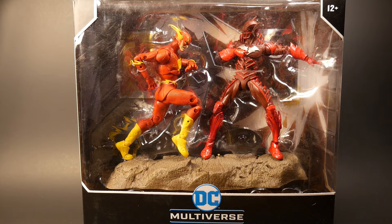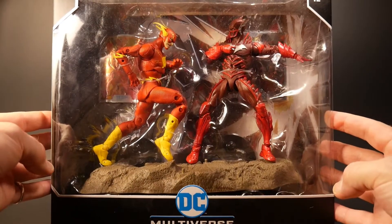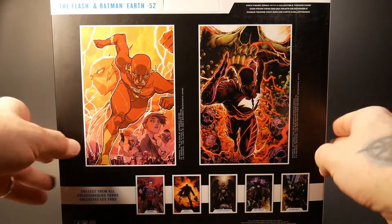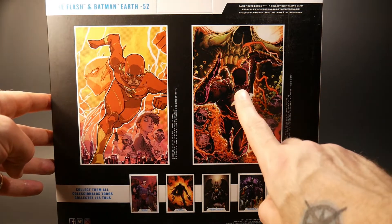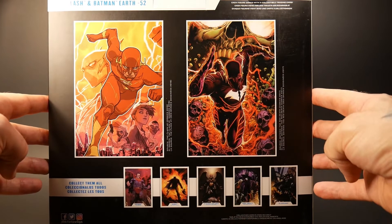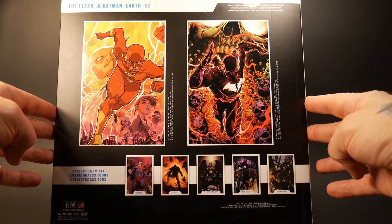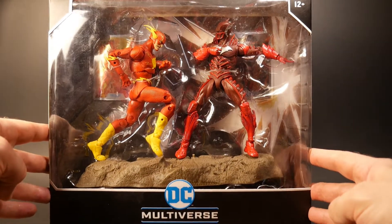These two have been in their fixed position long enough — it's time to take them out so they can run free. Very cool two-pack: The Flash and Batman Earth Negative 52. We've got two nice pieces of artwork on each of these figures. Let's crack this thing open and take a closer look at the Flash and Batman Earth 52.